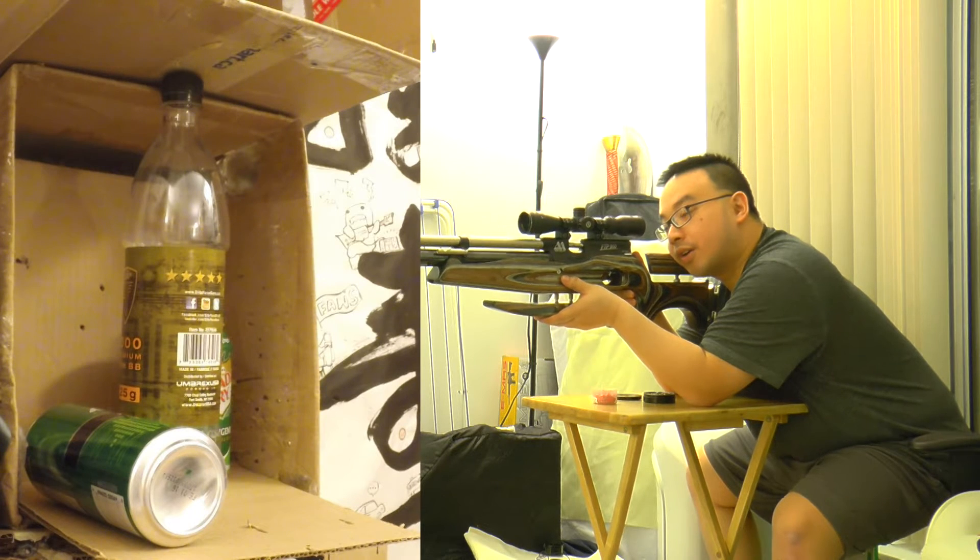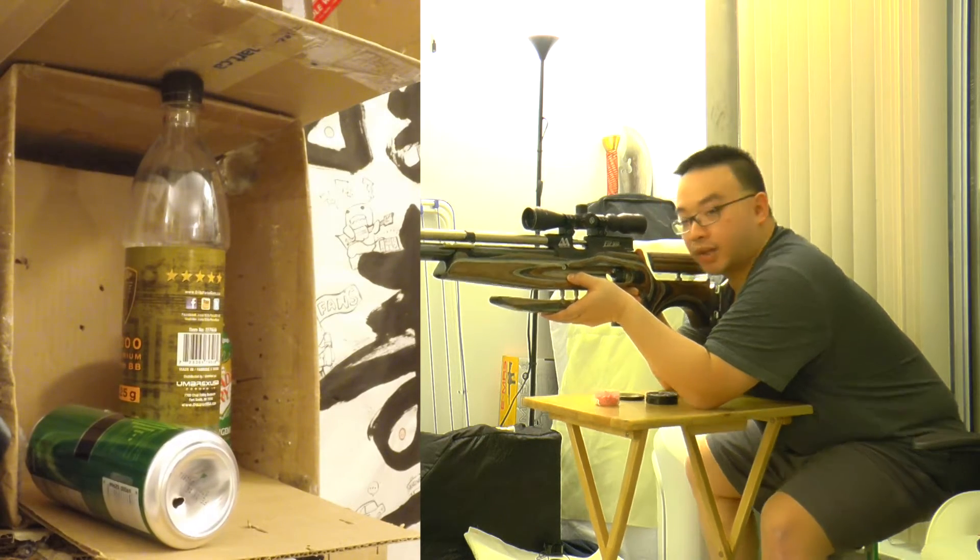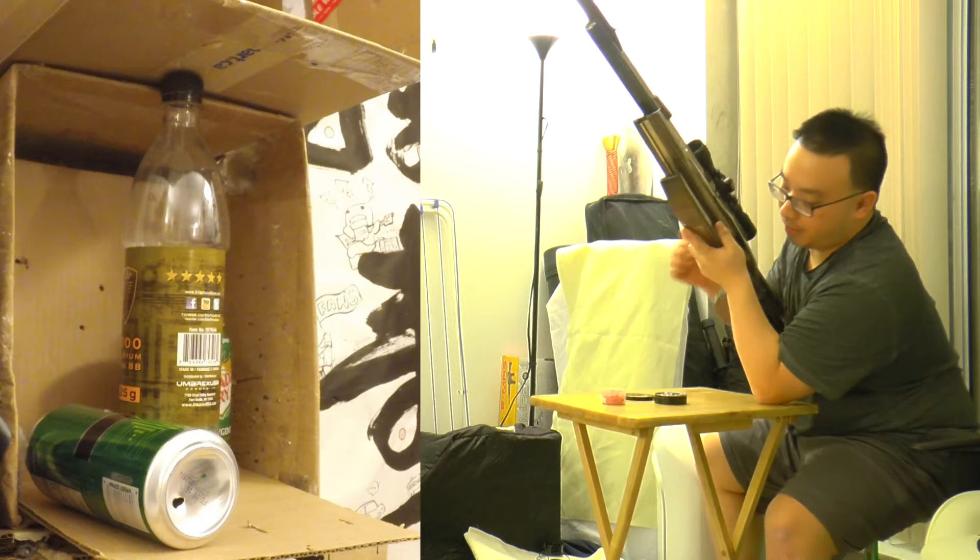We'll shoot and pop the bottom of the first can, which is very easy as you can see. That's way too easy.